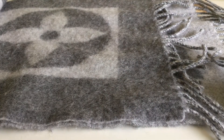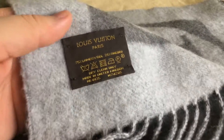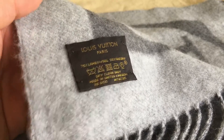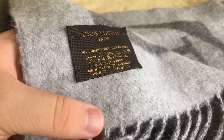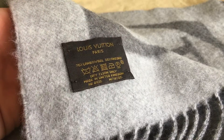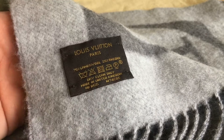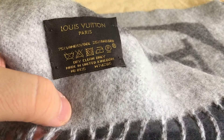I'll show you how to wear it in a second. The item itself is made in the UK and I think that means it's made in Scotland. The scarf is made of 75% lamb's wool and 25% angora, and it's dry clean only.